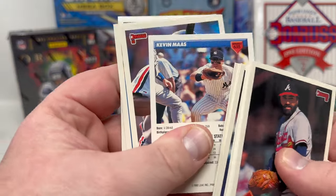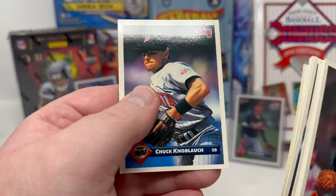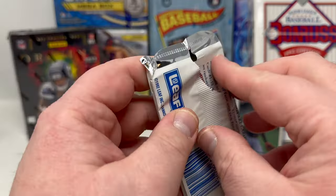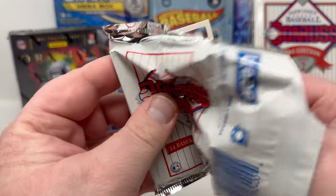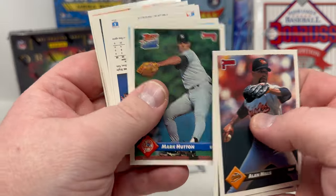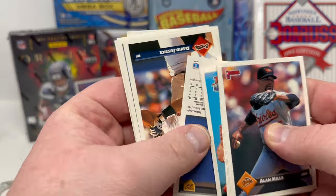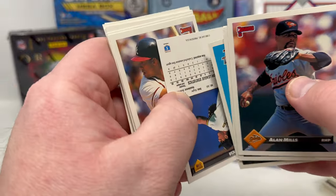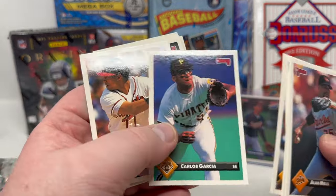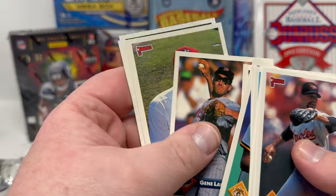Donruss is now owned by Panini — Panini bought the rights to Donruss. I don't remember exactly when, maybe around 2004, 2005, 2006. Javi Lopez — that's a name I've heard for a long time. Bob Welch. Carlos Baerga. David Justice — Hall of Famer. Randy Johnson — nice one. We have one pack to go.